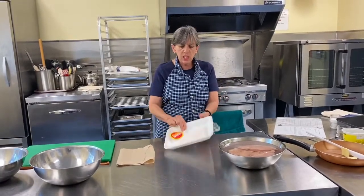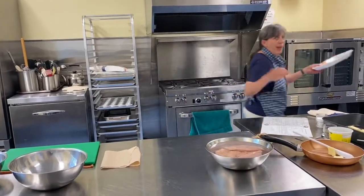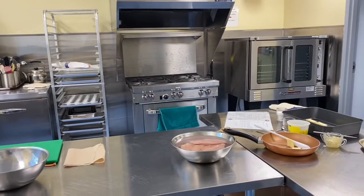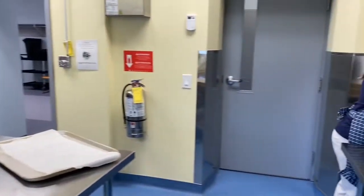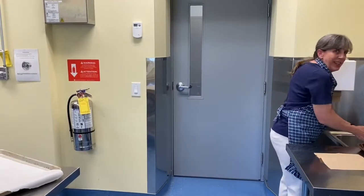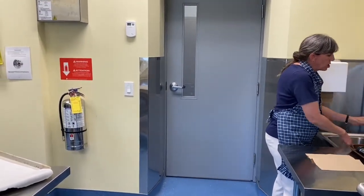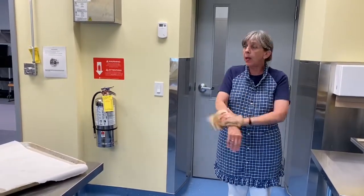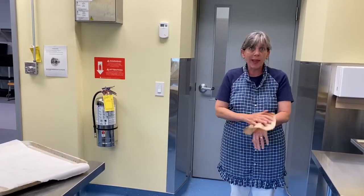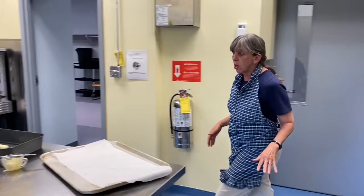I'm going to get rid of this styrofoam tray and just give my hands a quick rinse so that we know I don't have chicken on them. Now I want you to start preheating your oven to 425. We're going to bake this chicken quick — 425, start your oven. I've already started mine.